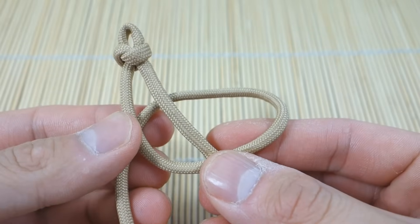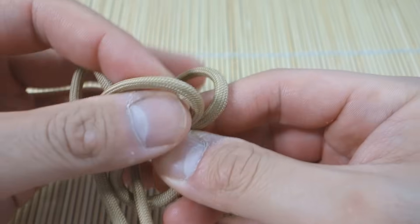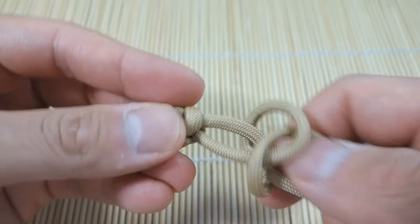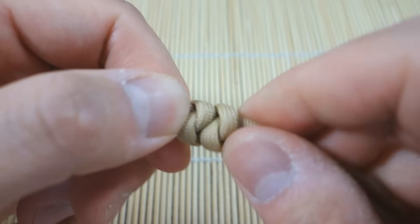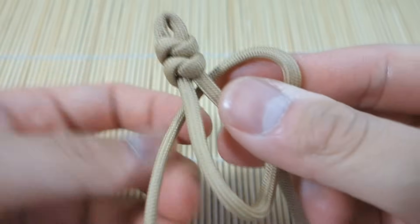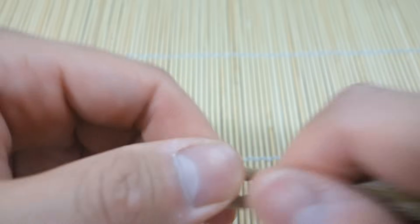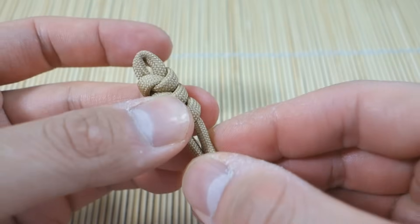Just to show you one more time: loop left, loop behind the right strand, this one goes behind, and pull it through like that. If this is confusing at all, you can check out my previous snake knot tutorial — I actually did one just recently. Pull these as tight as possible, and now we're just going to continue tying single snake knots all the way to your desired length, then I'll show you how to finish it off.